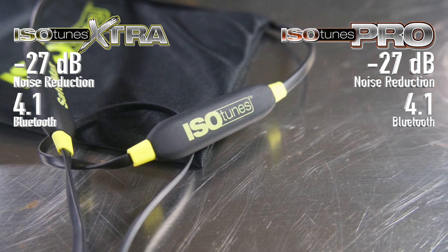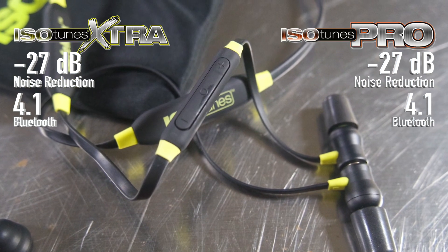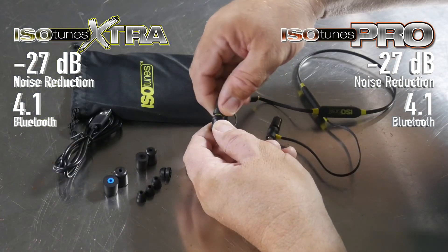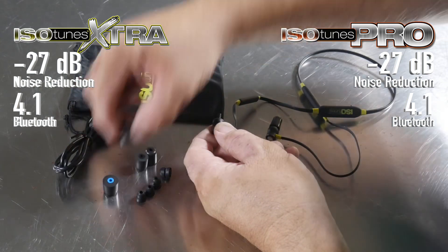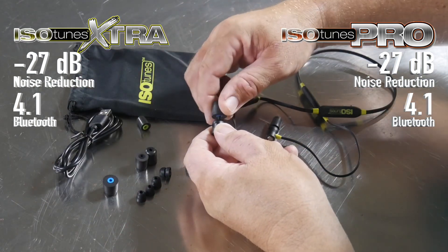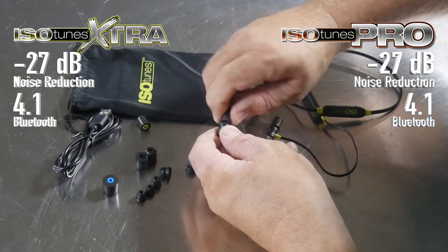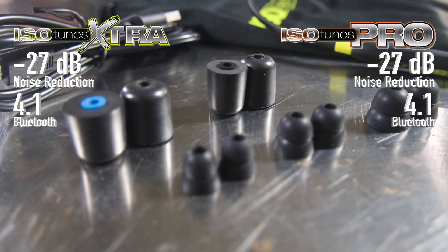They're obviously both Bluetooth models, so they're going to sync with any of your smartphones, devices, or phones. They both also have multiple earbud foam tips — you get small, medium, and large foam tips. You also get a pair of silicone Christmas-tree-style tips with both of these as well.